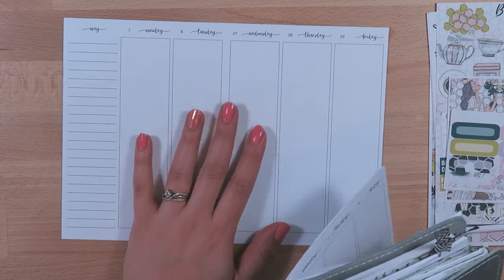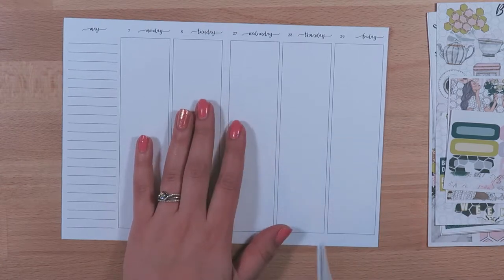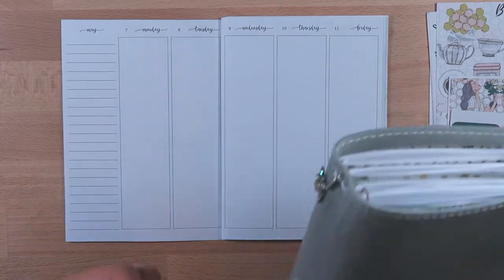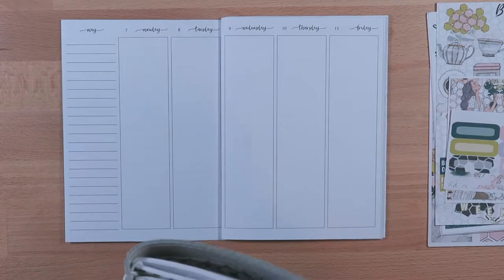This is actually the first week that I get to plan in this one. So that's the week that I'm going to be planning.